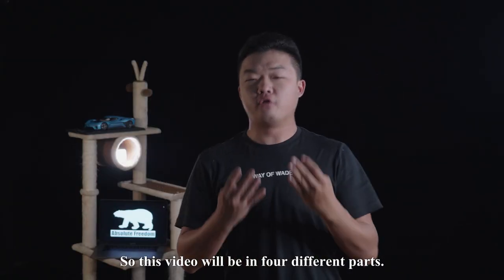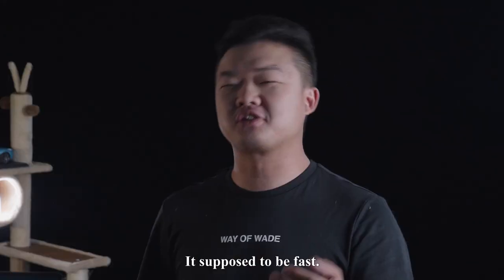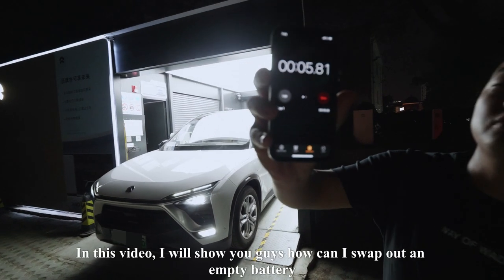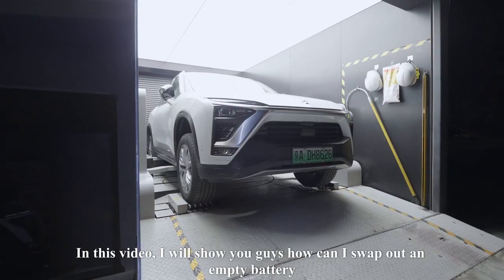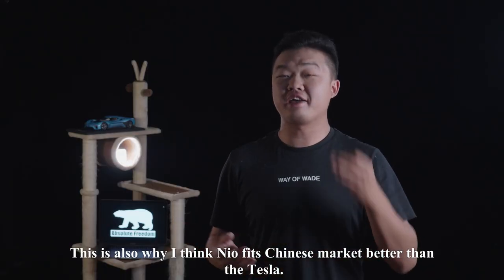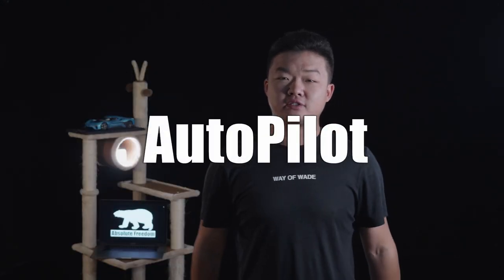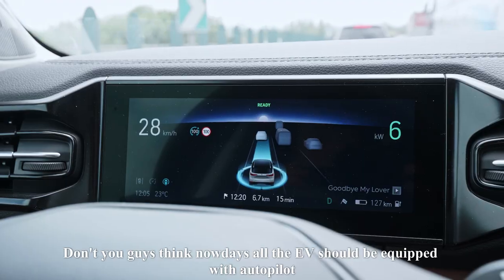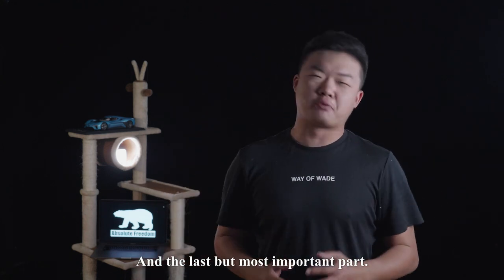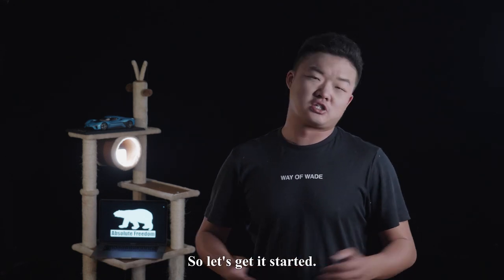This video will be in 4 different parts. The first one: performance — it's an EV, it's supposed to be fast. Number 2: the battery swap function. I will show you how I can swap an empty battery for a fully charged one in just 6 minutes, and it's free. This is also why I think NIO fits the Chinese market better than Tesla. Number 3: the Autopilot. Don't you think nowadays all EVs should be equipped with Autopilot to make people's lives easier? And last but most importantly: the price — and when can you guys get the NIO in North America? So let's get started.